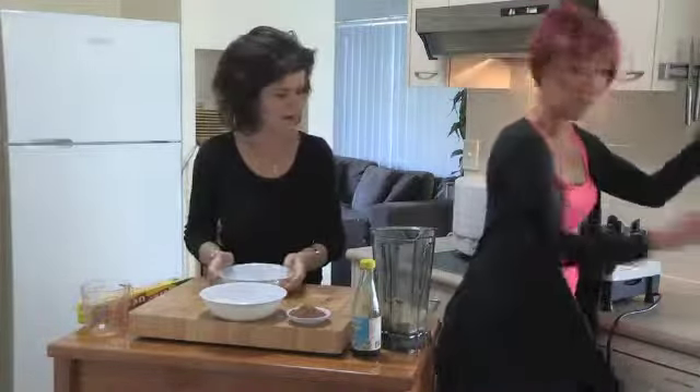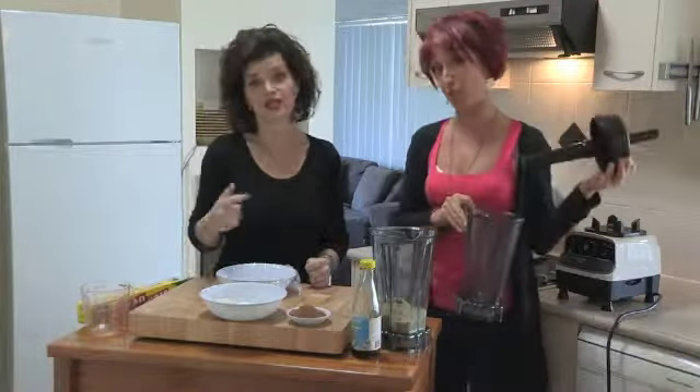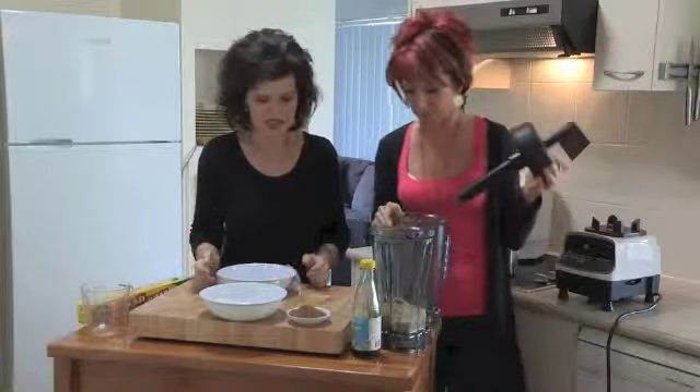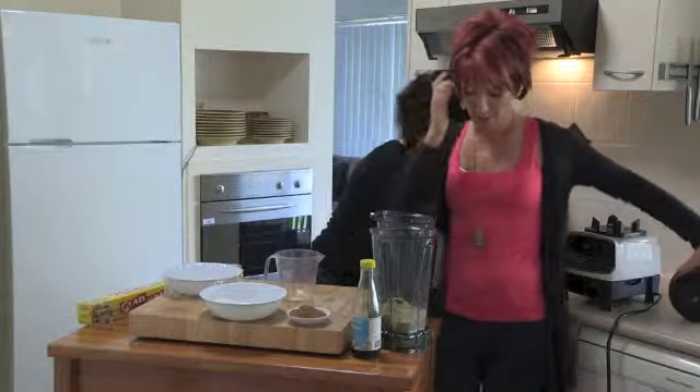You should always check your blender is on zero and not ten when you turn it on. Now we're going to get some coconut oil, which I'm melting here at a very, very low temperature — about half a cup.